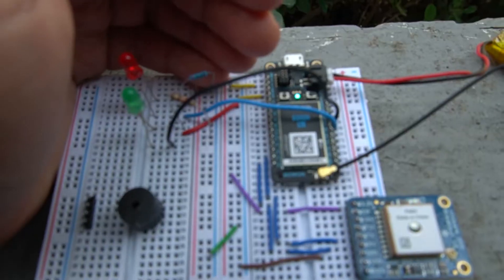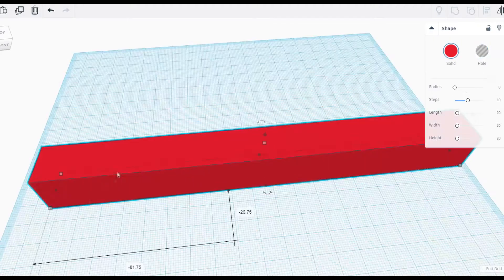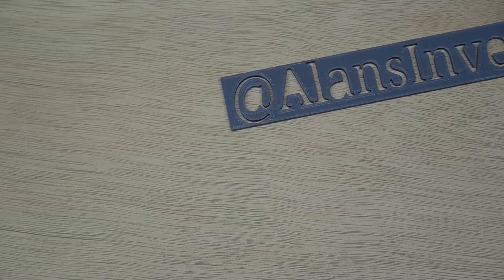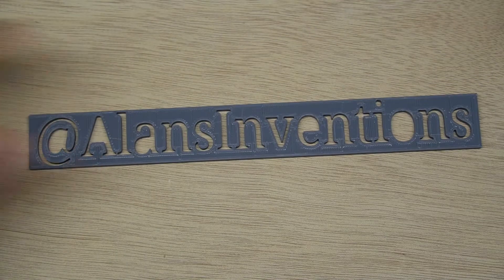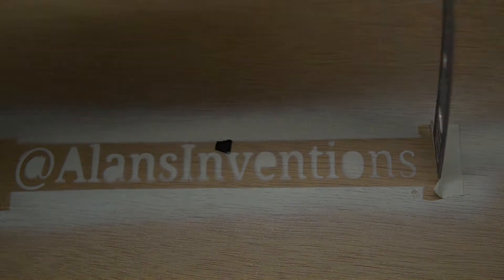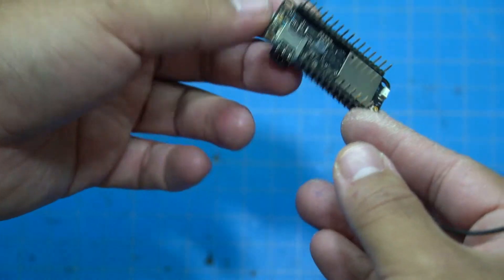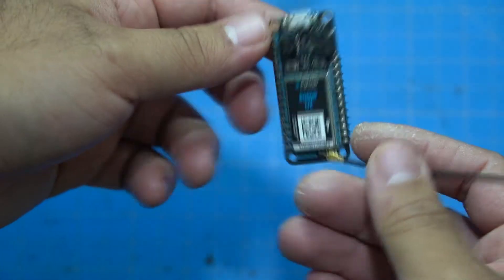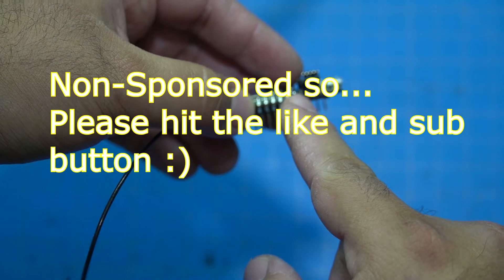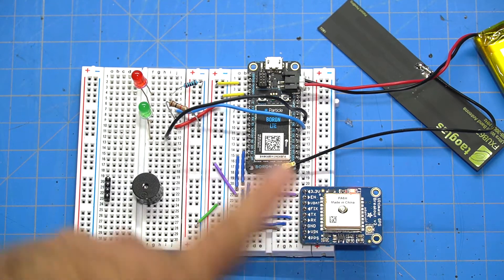This whole project is based around the Particle Boron LTE. It's like an Arduino microcontroller, however Particle has made it really easy to interface with their own cloud platform — it allows over-the-air updates and remote programming without you having to worry about setting up servers.